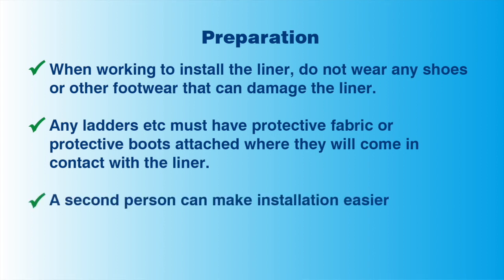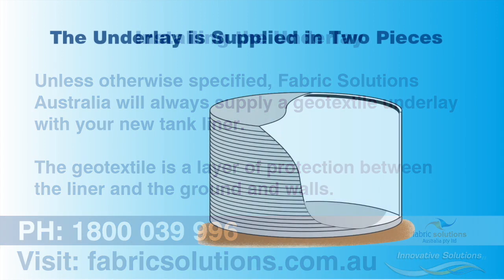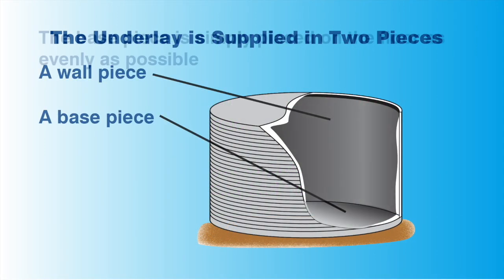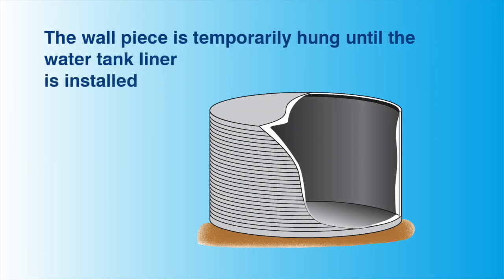If possible, get a second person to help you, as this can make installation much easier. Unless otherwise specified, every Fabric Solutions Domestic Water Tank liner comes with a geotextile underlay. The underlay adds a layer of protection between the liner and the walls of the tank. Your underlay will be installed in two pieces: a wall piece and a base piece. The base piece is simply placed evenly on the floor. The wall piece will initially be temporarily hung, and then permanently secured along with the tank liner.